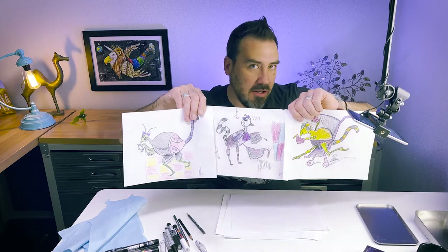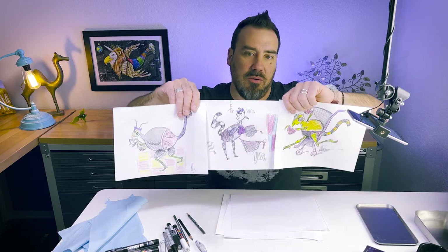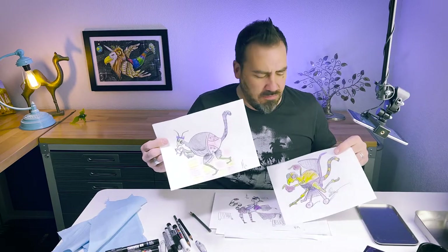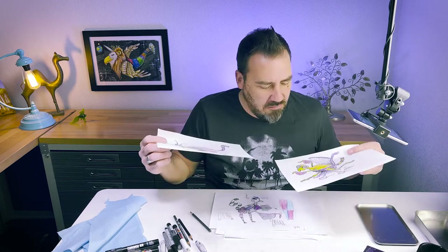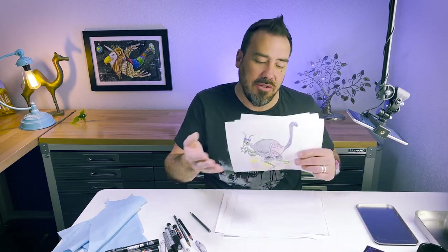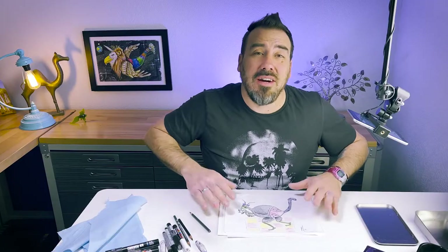Nobody was looking, nobody was copying off each other — no 'hey, let's draw it like this.' We all kind of ended up with ostriches with lemur tails and mantis faces. What I want to do today is come up with something totally new using the same four cards, and we'll see at the end if it looks different enough.